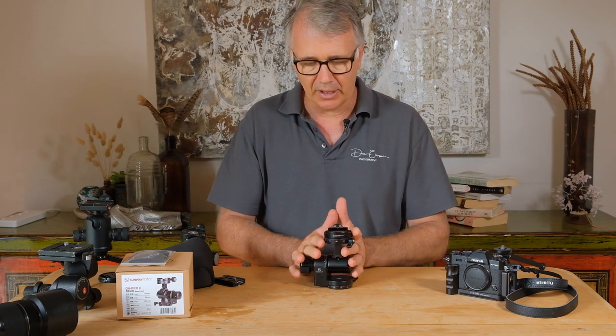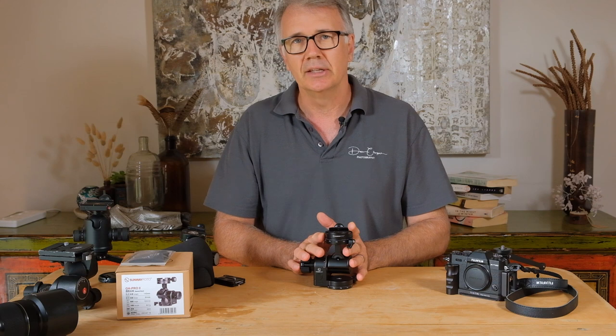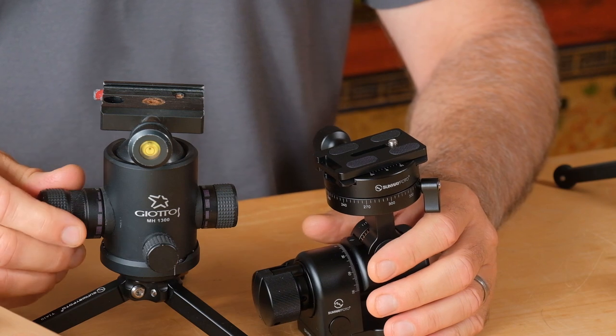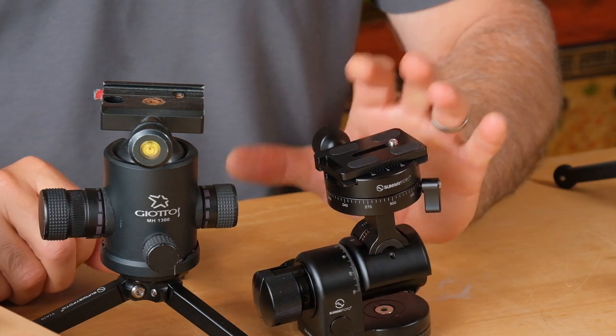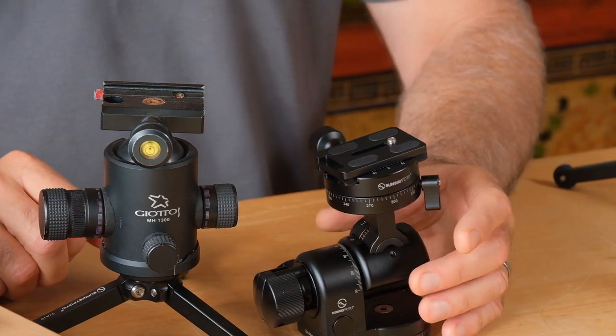Let's get going. Just let me start by telling you a little bit about geared heads and the advantage over a traditional ball head. The main difference is that with a geared head we've got two axes — fore and aft and a leveling axis — on a gear.